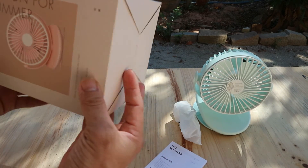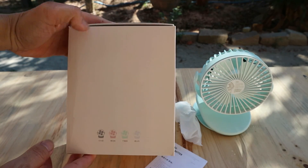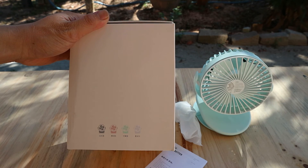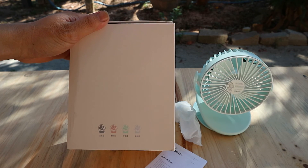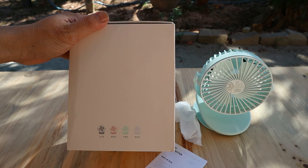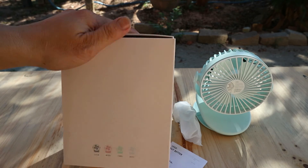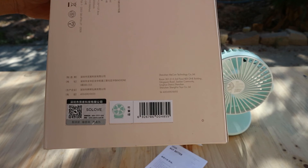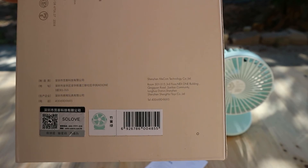Mình đã mở hộp sản phẩm. Phía trước nó ghi là thiết kế cho mùa hè bằng tiếng Anh. Mặt hông bên này sẽ hiển thị các cái màu của sản phẩm, hiện tại nó có 4 màu. Bên mặt hông kia sẽ có các cái thông tin như là mã vạch, mã QR, thông tin về nhà máy.